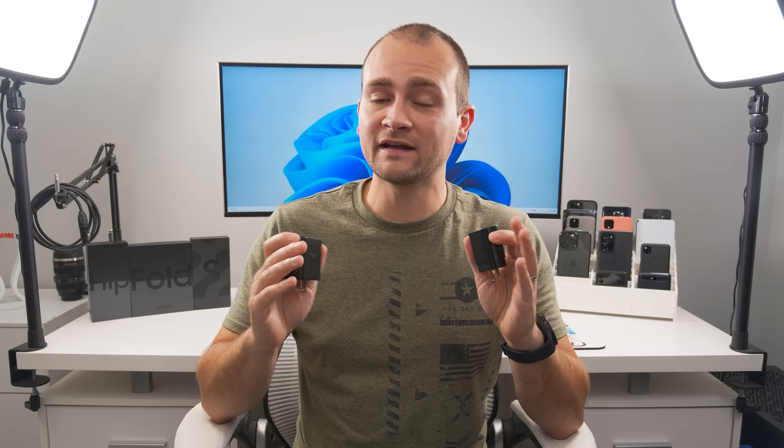All of Samsung's latest flagship smartphones support at least 25-watt charging, with the S22 Ultra technically supporting 45-watt charging. That said, in real-world usage there isn't much of a speed difference between Samsung's official 25-watt and 45-watt chargers. So I recommend just getting the 25-watt charger if you want almost the fastest charging while saving yourself some cash.